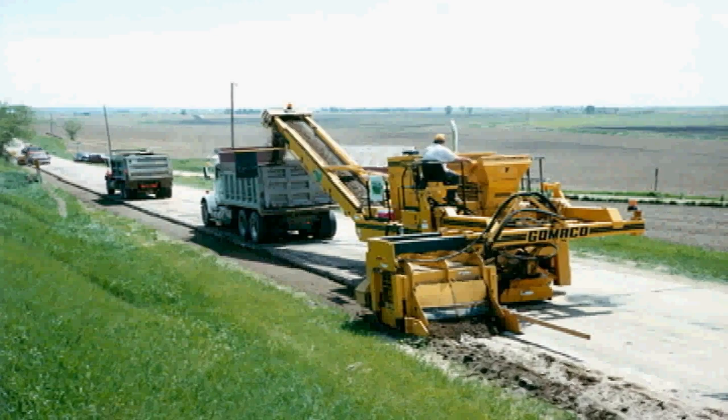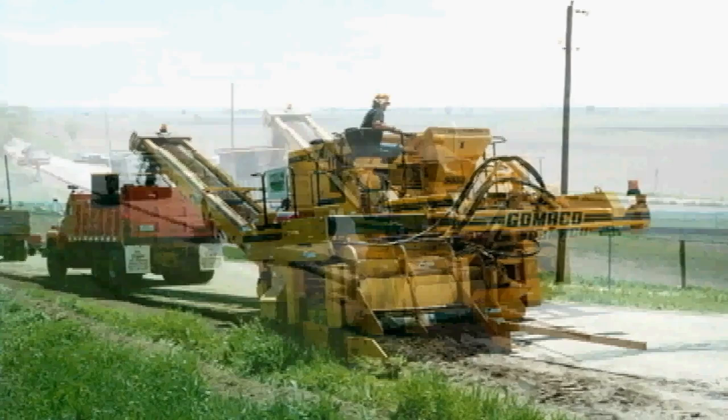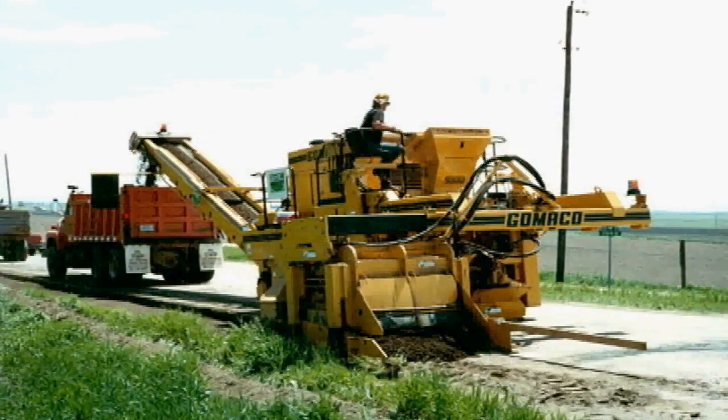The 9500 also has the versatility of a side-mounted trimmer system for shoulder work. The 9500 travels on the existing roadway, and the side-mount design eliminates the problems of restricted site clearance, obstacles along the shoulder, and lack of offset or available track path outside of the shoulder.